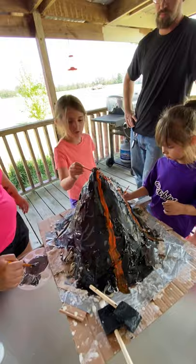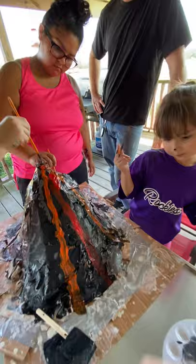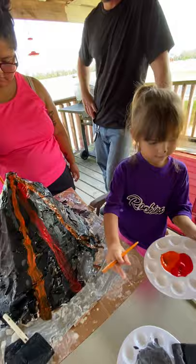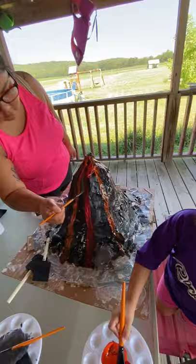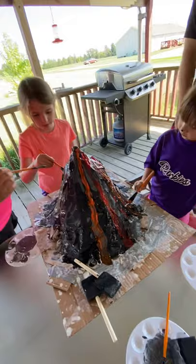Evelyn, you're painting the hole inside the volcano! I need orange. Remember to like and subscribe to this channel. You can see how I did it — make it run down. Now let's make some orange. Make it run down, all the way down. Good job! You can do red too. Awesome sauce.